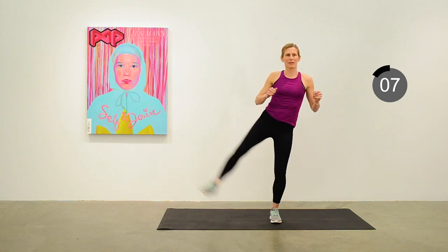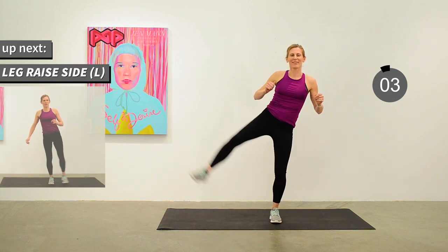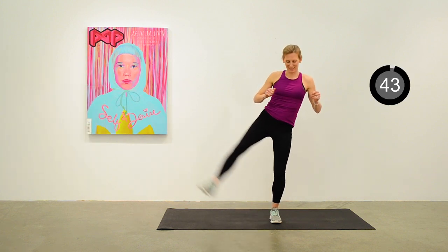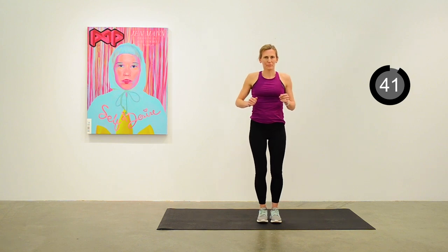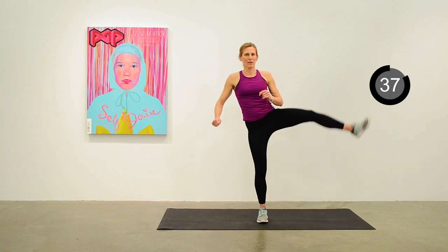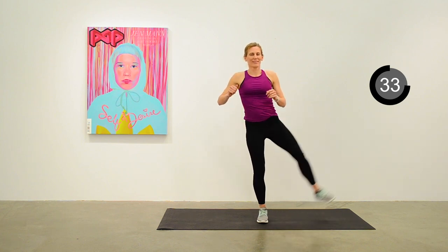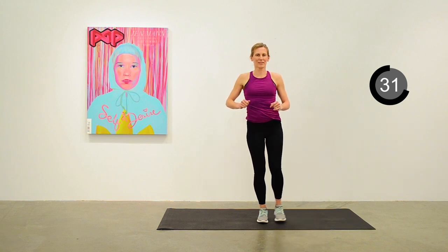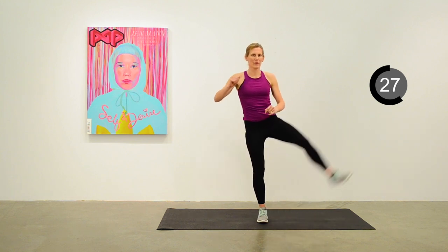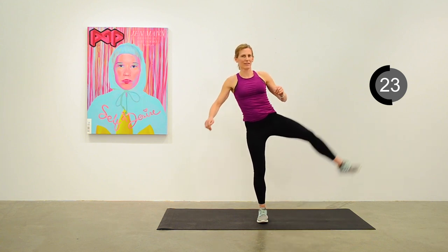Our next exercise will be the leg raise on the left side. Off we go — not worrying too much about how long it takes you to get into the next exercise. We just want to keep things moving in this workout. Thinking about balance — it takes some concentration.